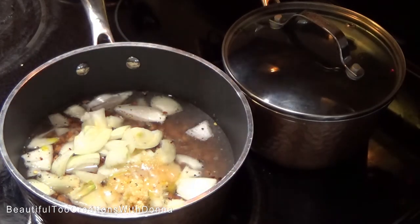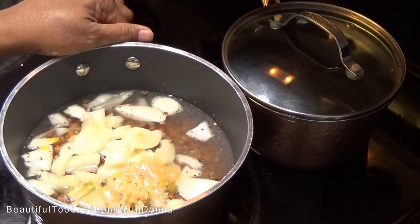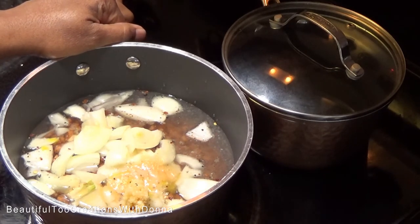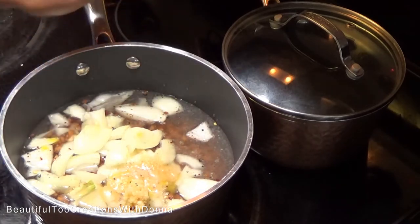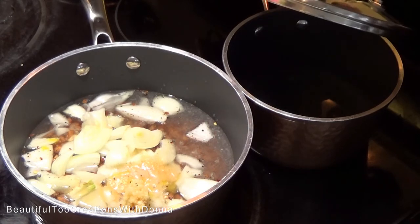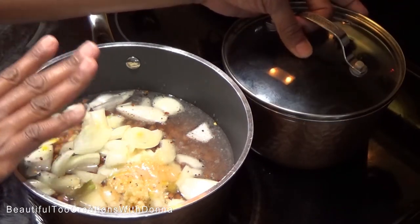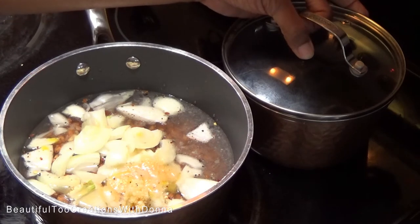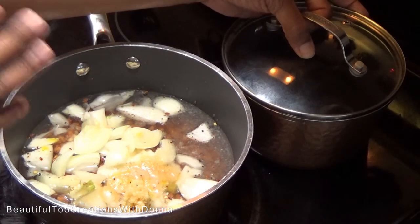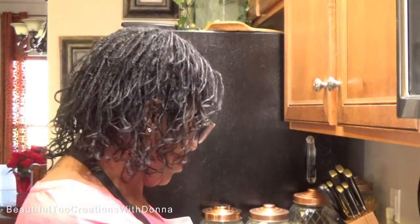Now I'm going to turn my burner on high and let this come to a boil, then I'm going to turn it down. As the water cooks down, I have another pot here and I'll turn that water on right before I need it to get it boiling hot, because I never add cold water to my beans — I always add boiling water to keep the current temperature. I'm going to cover the beans and it's going to take about three to three and a half hours to cook.